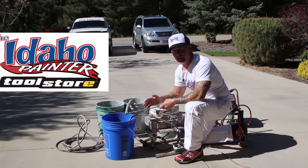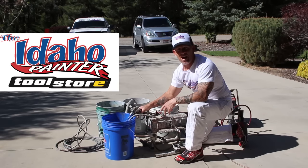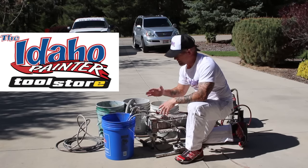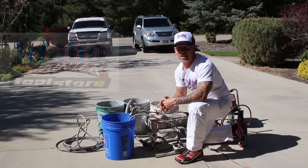If you're wondering where I get some of my accessories for my airless sprayers — this right here, the gun extension — you can purchase them on my Amazon store on my website, theidahopainter.com. Go check out my Amazon store. A lot of my tools and accessories, even airless sprayers, you can purchase right on my website.